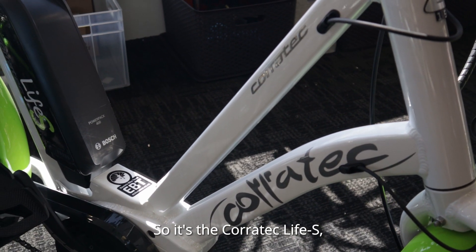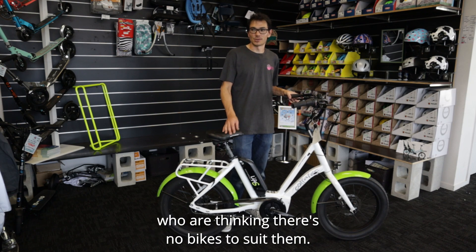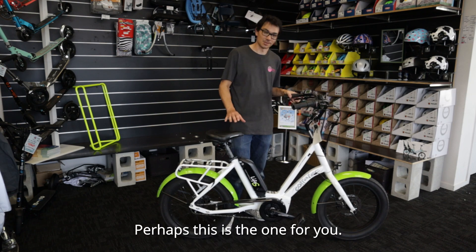So it's the Coratec Life S — perfect for all those people out there who are thinking there's no bikes to suit them. Perhaps this is the one for you.